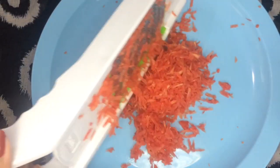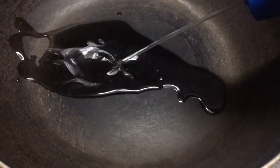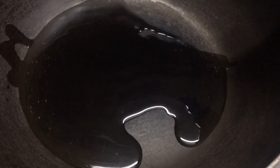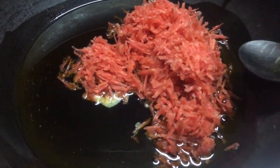Once I am done grating the carrot, I have already placed the pan on the stove with the flame on medium. I am approximately going to add one cup of oil — I'm eyeballing the measurement because I make this oil regularly. I am going to let the oil heat for one to two minutes, then add the grated carrot. As soon as you add the carrot, the color is going to change a bit. I'll mix this in.